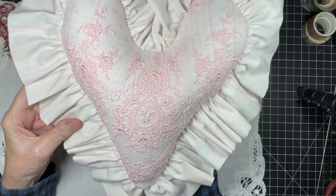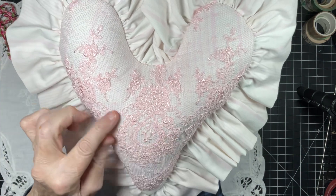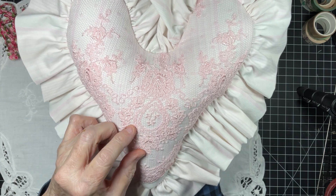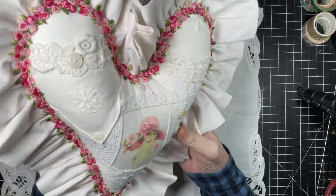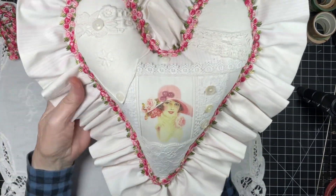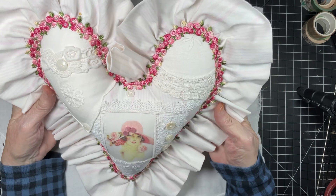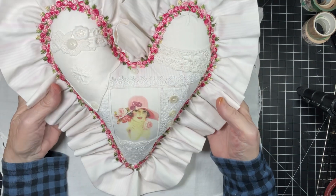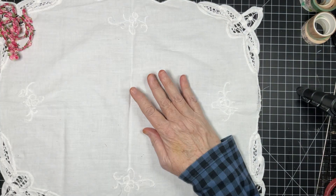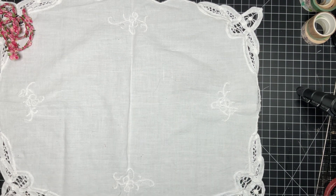I was lucky enough to have a piece large enough to fit the back. Kim's shop does have netting, lace, and appliques very similar to this, so you can find a lot of this in her shop. This piece just made the pillow. That is my project for the end of February, and this will be in my shop. Now let's show my laces for March and April.